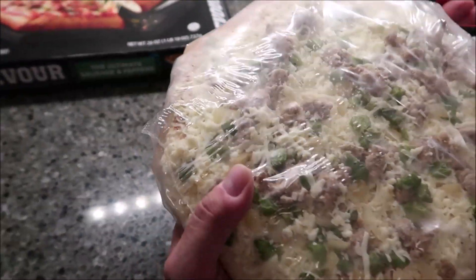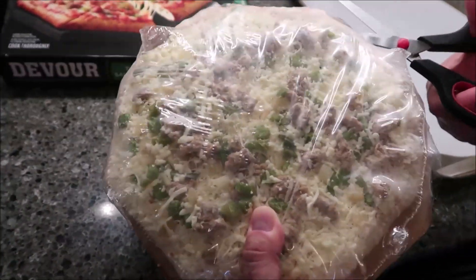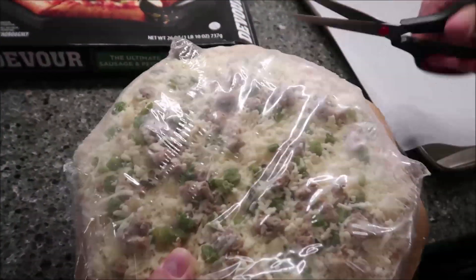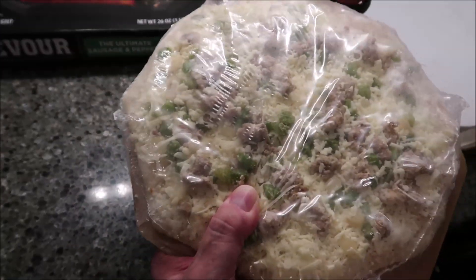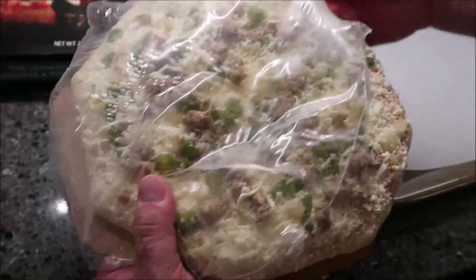We bought these at Meijer. They have them other places too — we saw them recently at Kroger I believe, but I don't pay attention to how much they were. They were at Meijer for $4.50, so they were on sale. I don't know how much they were at Kroger, I truly didn't even look.